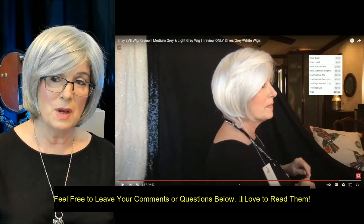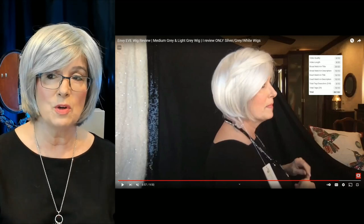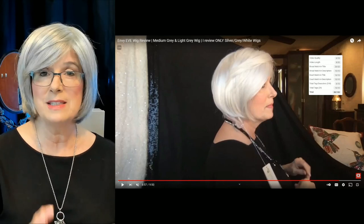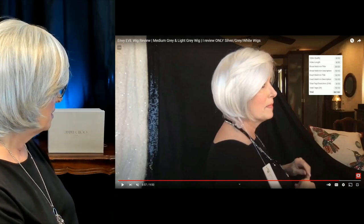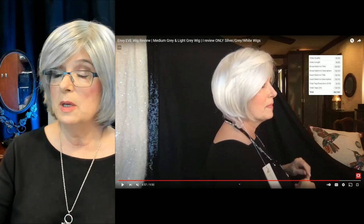I hope you can see the difference between the white — the white in Envy is really a light gray, but to your eye it's going to look white. It's almost exactly like my hair now, which is why I still like the white, but just so you see the difference between the colors and the styles. Eve by the way is still available — I'll put a link below if you love her.